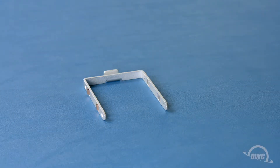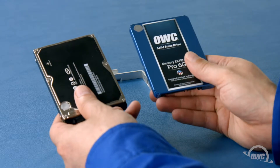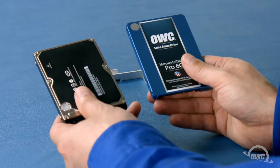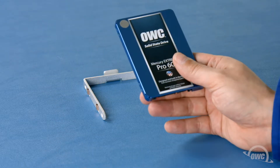The ThunderBay 4 Mini takes two and a half inch drives, both platter-based and solid-state, and you can mix and match them however you like. In this installment though, we'll be installing four solid-state drives.